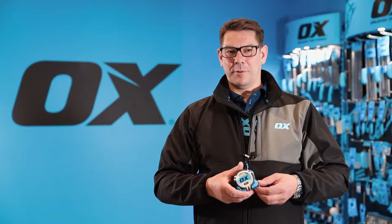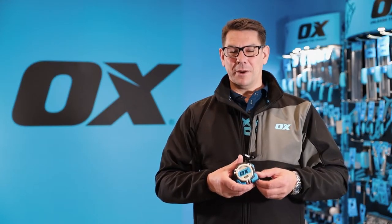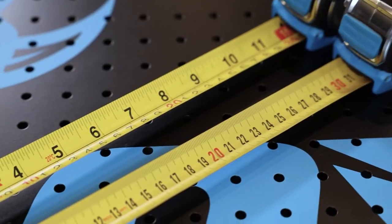This is the Ox Pro Heavy Duty Tape Measure. It's available in 5 meter metric only, and 5 and 8 meter metric and imperial blade markings.